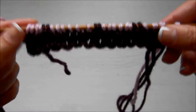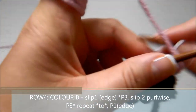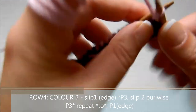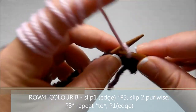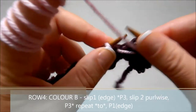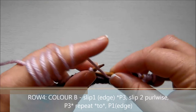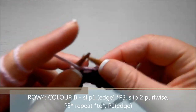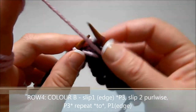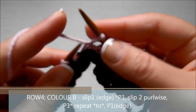We'll continue to row number 18, which is the end of one repeat of the pattern. Row number four: using the lightest color, slip one, then purl three, then slip two with yarn in front, then purl six — because we knitted six on the previous row — then slip two again with yarn in front, then purl six again.